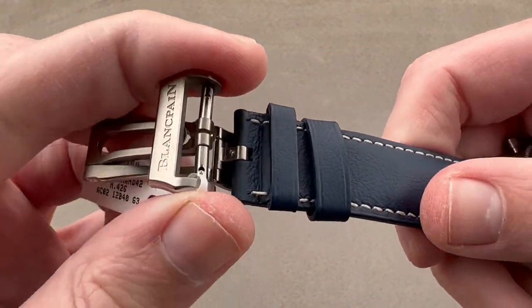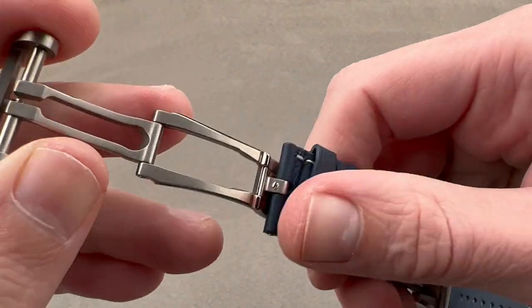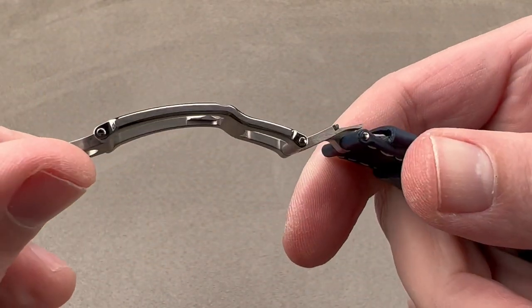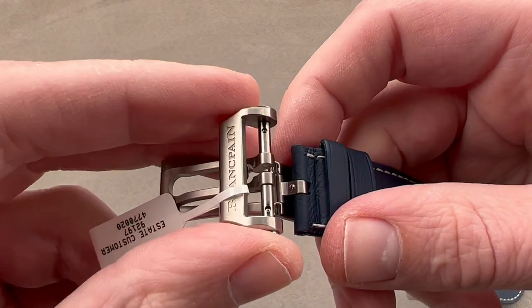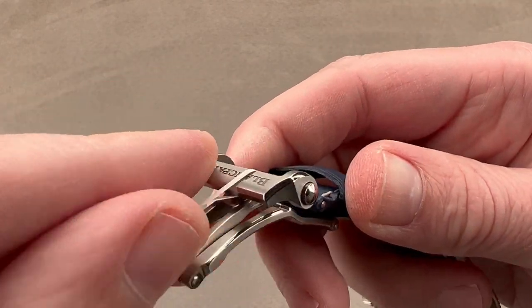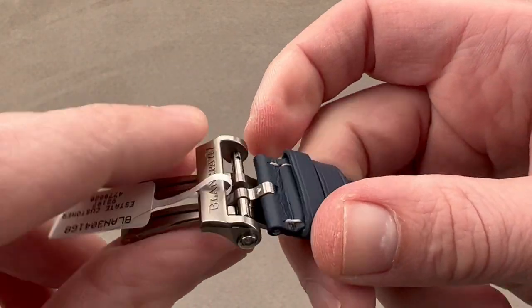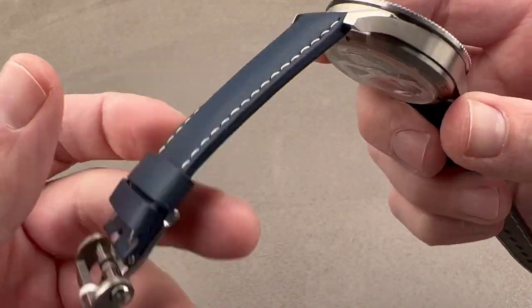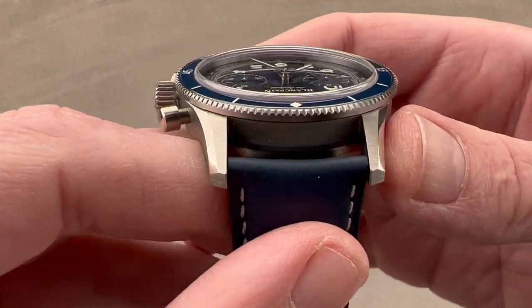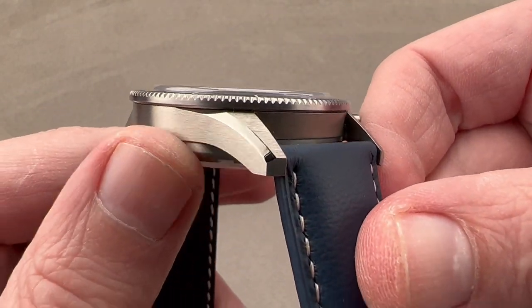We have a double folding clasp with twin trigger release. I press the two triggers — the first part opens, the second part opens — double fold, which I always find is less likely to pinch a small wrist than a single fold. There are alternately polished and satinated facets. It's Blancpain branded, and the reason you want a folding clasp is to avoid dropping the watch while donning or removing it.